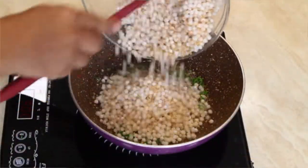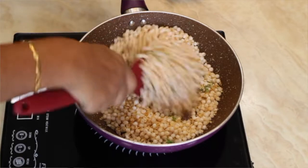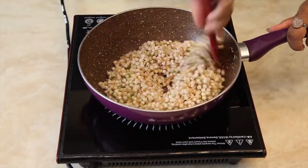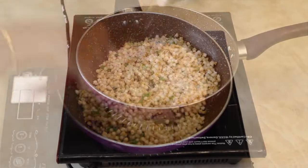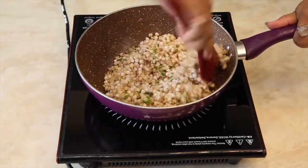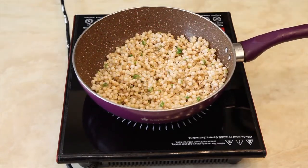Now add the sabudana into the kadhai and give it a nice stir. Add sugar, mix it well, cover with a lid, and cook for five minutes.